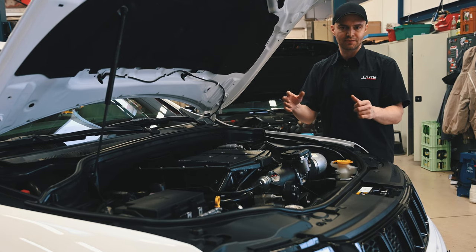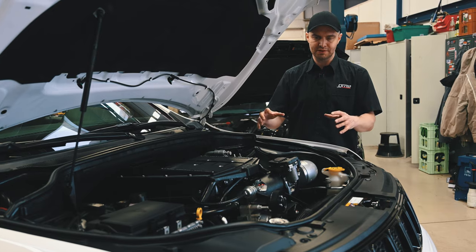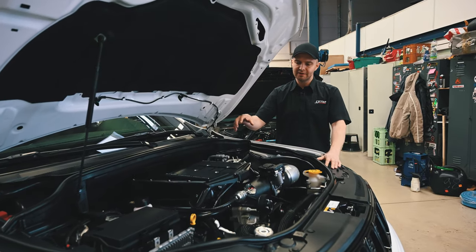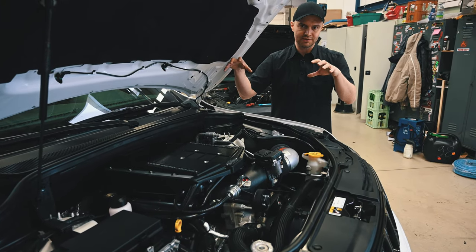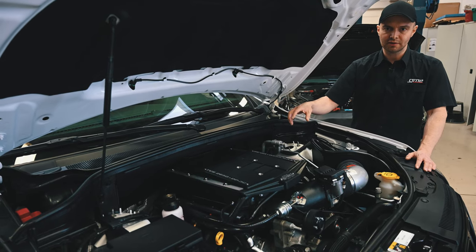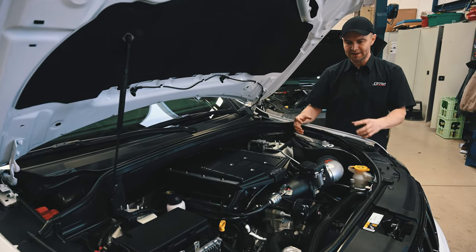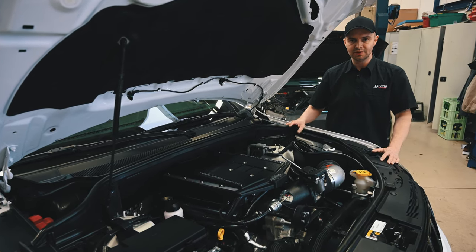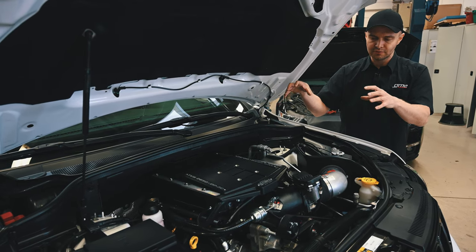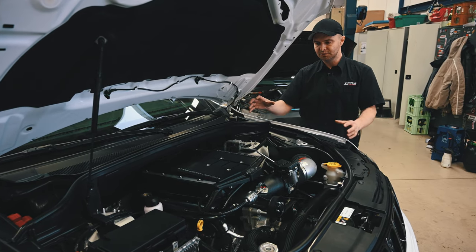Those two engine types — the 6.4 Hemi naturally aspirated SRT engine and the 6.2 liter Trackhawk or Hellcat engine — share the same housing. The heads also have the same shape of ports, but they have a different bolt pattern for mounting the supercharger on the 6.2 or the intake manifold on the 6.4. That's why we used this Edelbrock supercharger, because it comes with the bolt pattern for the heads that come with this engine from the factory.